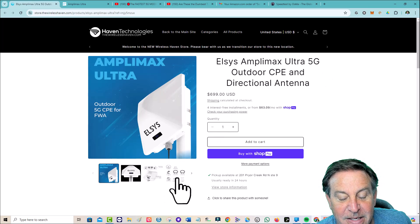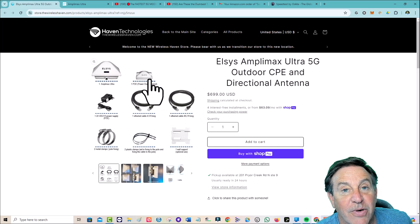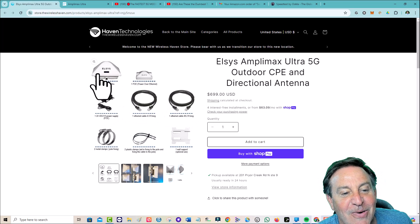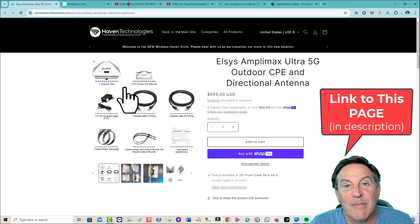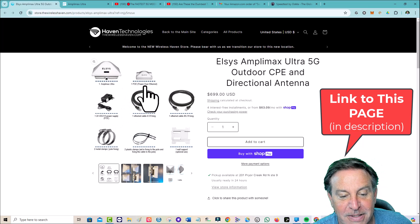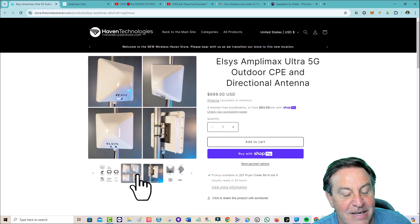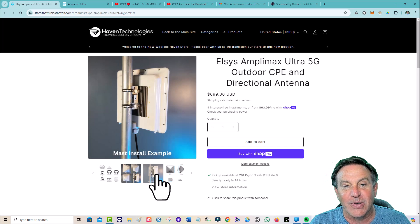This is one cool unit, guys. It comes with almost everything you need — the power-over-Ethernet injector. The cable is connected to your access point and you plug it in here, then you run a nice long cable to the unit. You can go up to 300 feet — I used a 50-foot cable. This is the power that goes into the thing; that's the one you saw plugged in. I actually screwed this to a log. These two pieces I didn't use for this installation. Neat unit — so simple to set up.